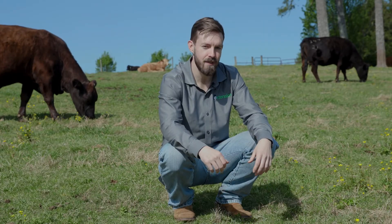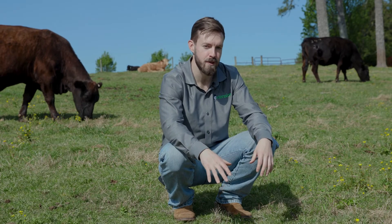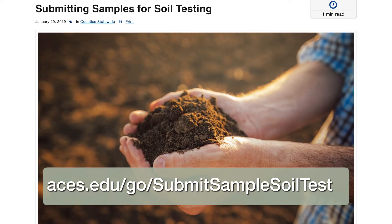A soil test is a good investment and provides a useful reference before buying fertilizer. For more information on soil sampling, visit the Alabama Extension website.